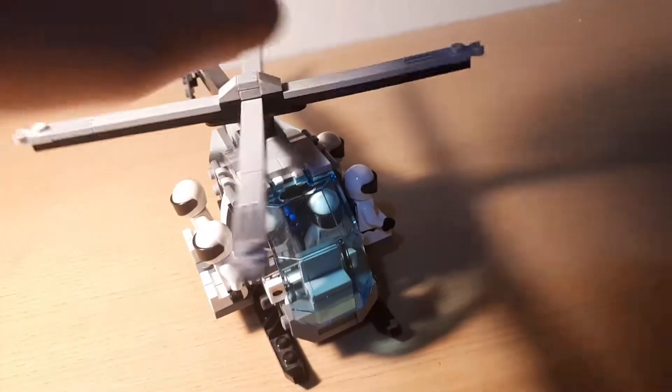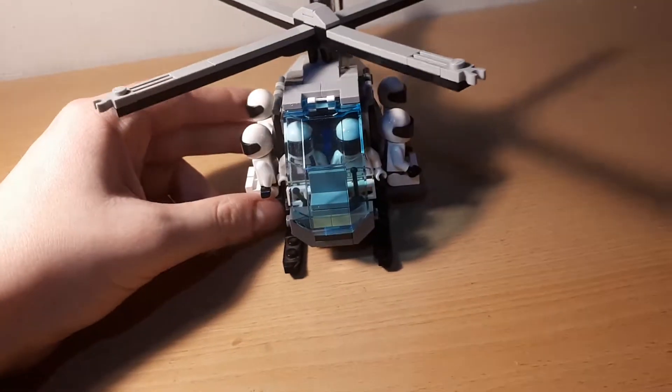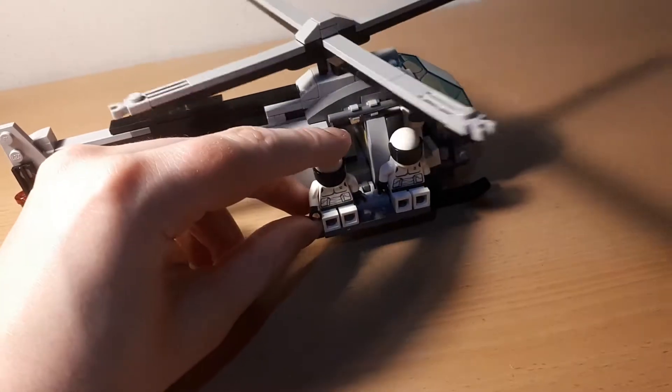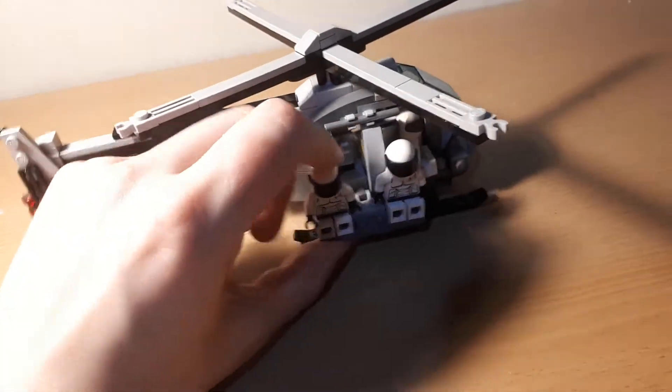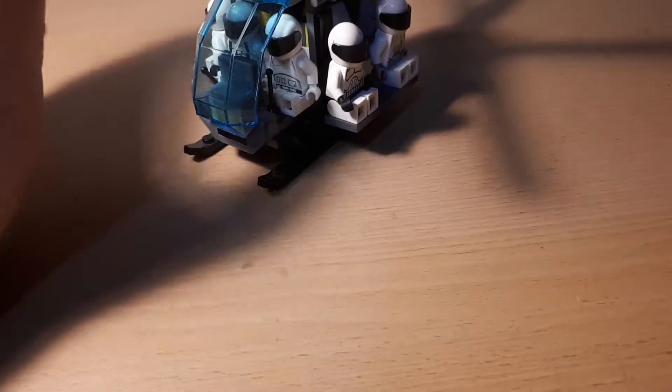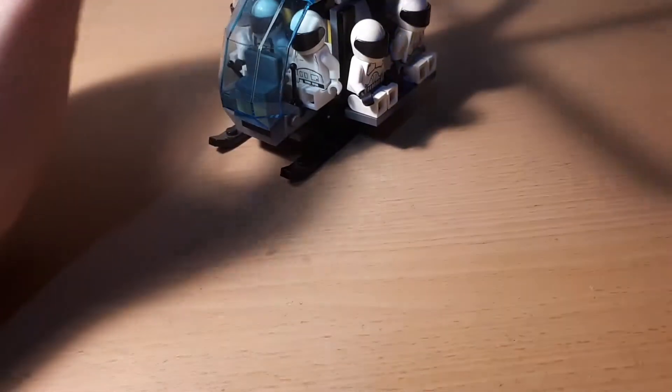These are all customized soldiers that I've made. They basically look like the Peacekeepers from the Hunger Games films, if any of you have seen them. I'm not really a fan of those movies, but they do have a good design.